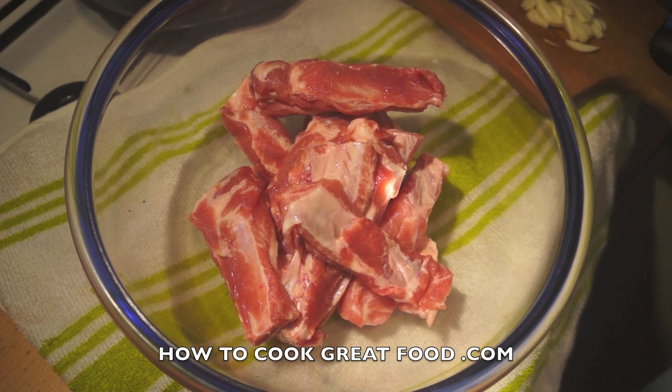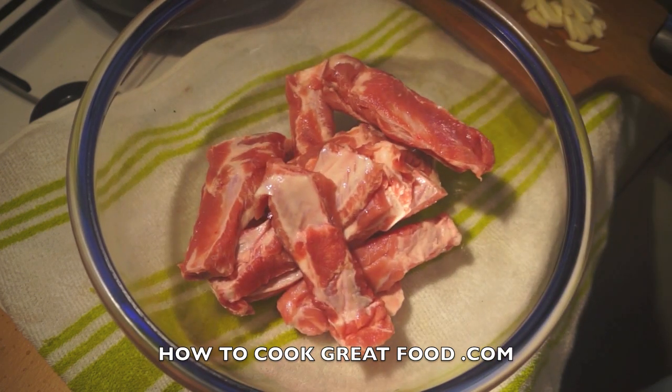Welcome back once again to howtocookgreat.com. If you haven't already, click that button and subscribe to our channel. On the menu today, a really simple version of Chinese pork ribs.